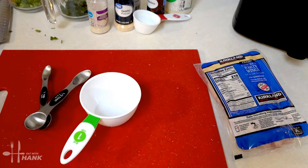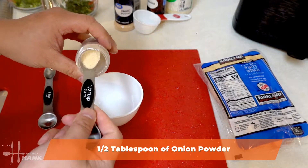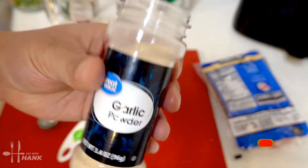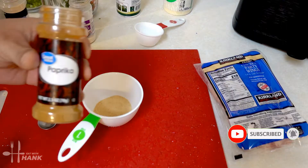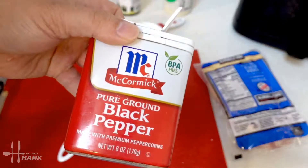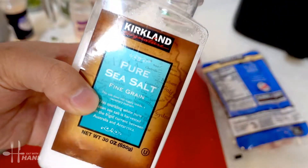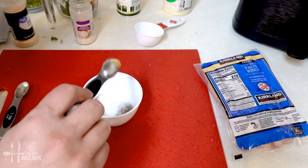Next we're going to prepare the seasoning for the chicken wings. We need half a tablespoon of garlic powder, half a tablespoon of paprika, one teaspoon of black pepper, and half a tablespoon of salt.